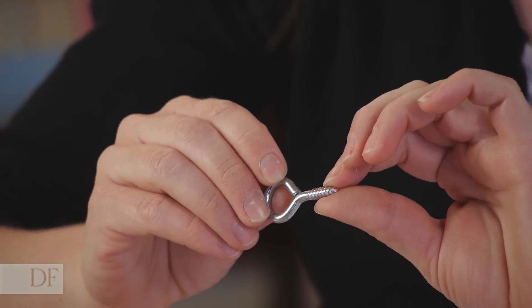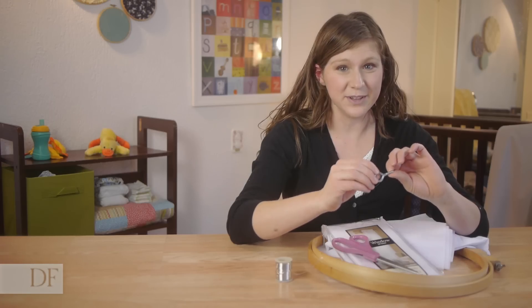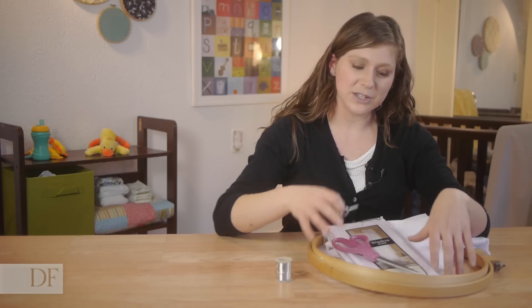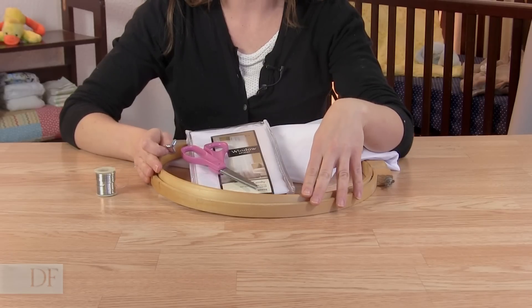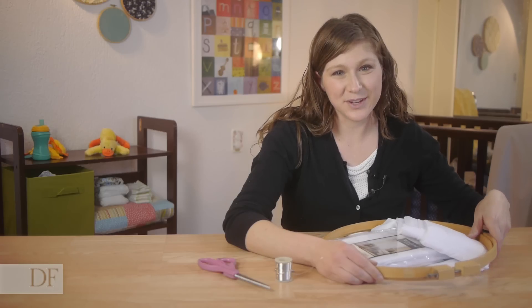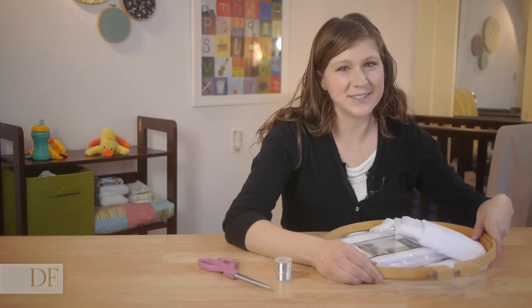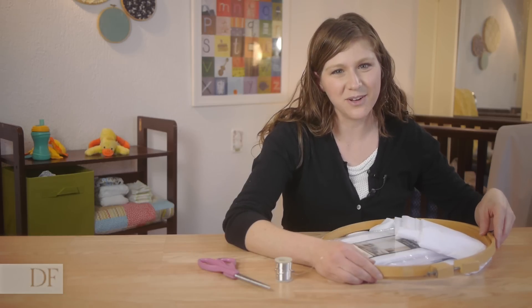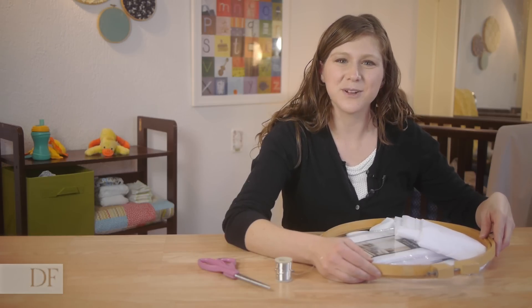Unless you're going to be using it over the bed of a small child or infant, in which case you're going to want to make sure that you attach the canopy into a stud. This canopy could present a strangulation hazard to small children and infants, so it's really really important that you attach it to a stud using a long screw if you're using it for small children and infants.